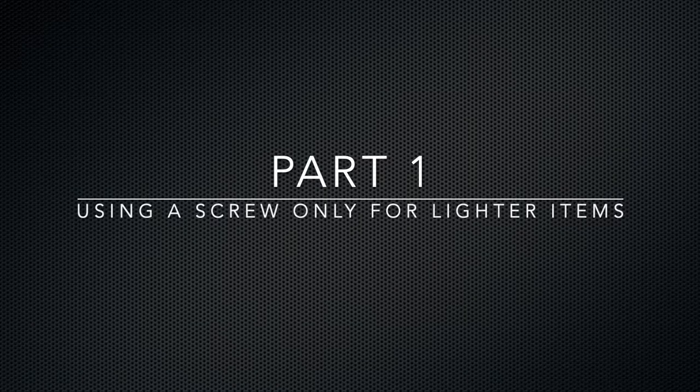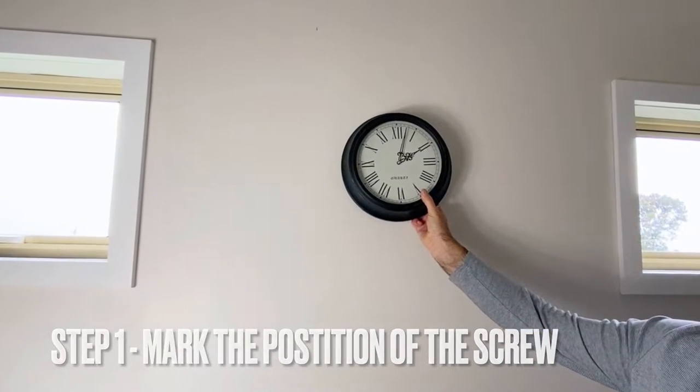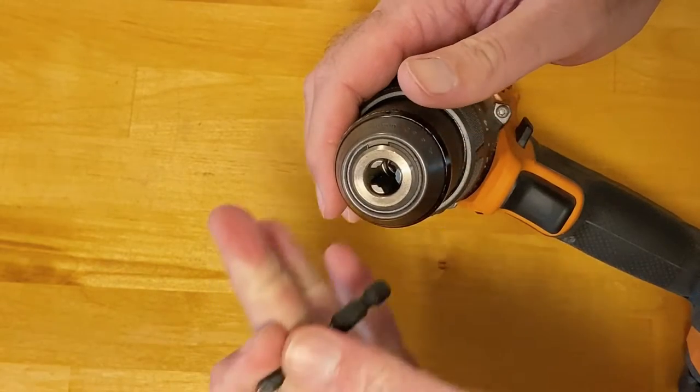In part one, we're just going to use a screw, because this clock hardly weighs anything and it's pretty light. First of all, mark the position where you want to put the screw. It's at the top of the clock, so I've put a piece of painter's tape and I've just marked it with an X.